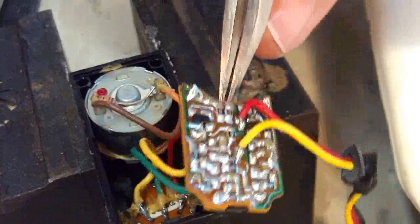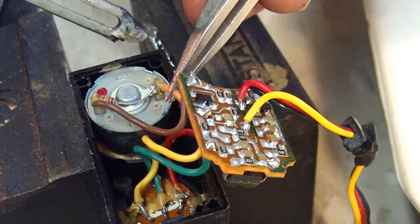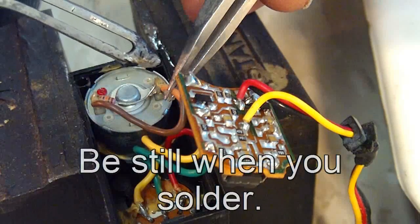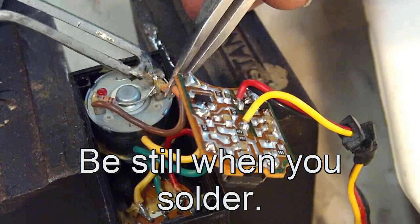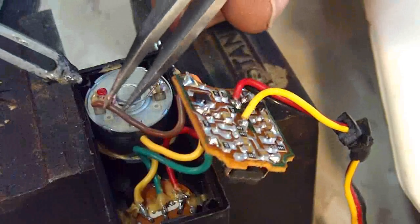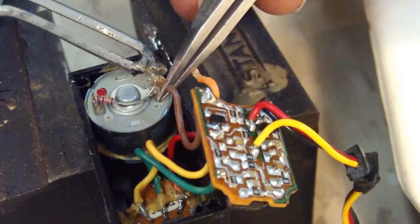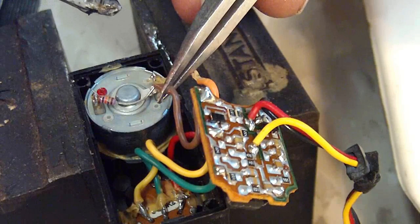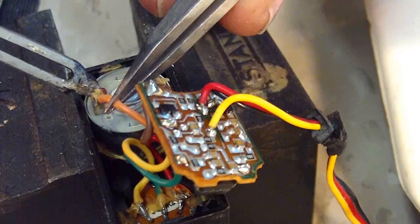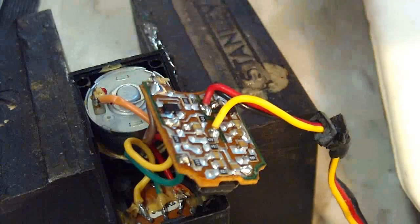Now I'm going to switch the two wires on the motor. First I'll loosen up this one and this one. I'm going to take this one and put it over here, and I'm going to take this orange one and put it over here. And there we go.